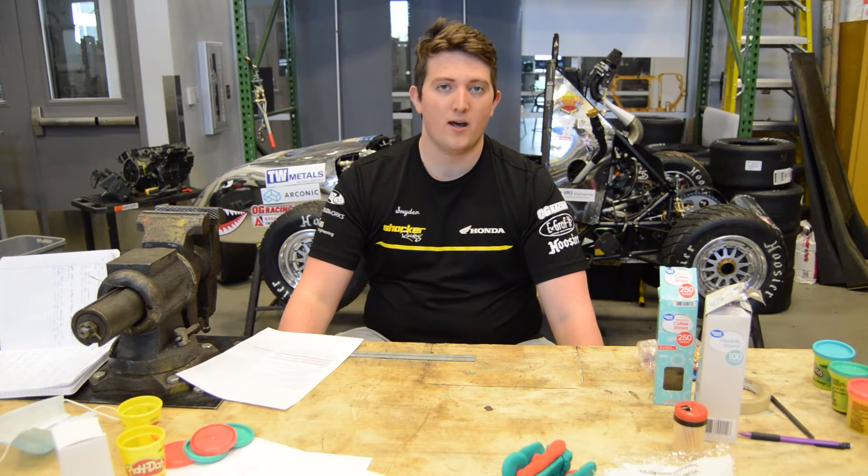In this tutorial, going over the automotive engineering badge, we will be showing you how to make a fully functioning balloon drag racer.